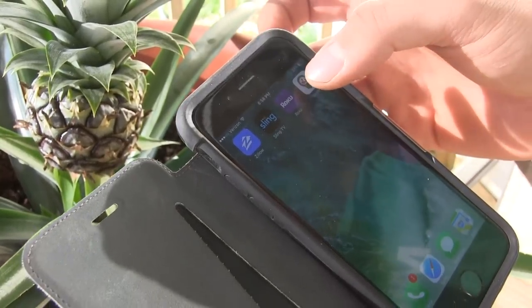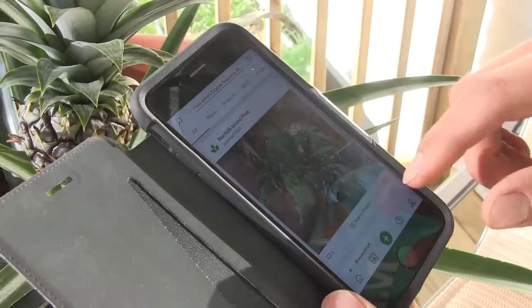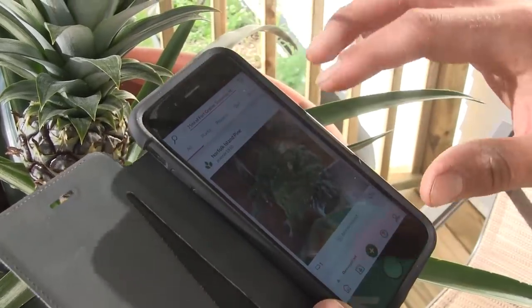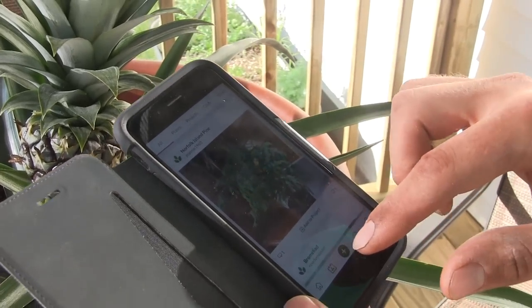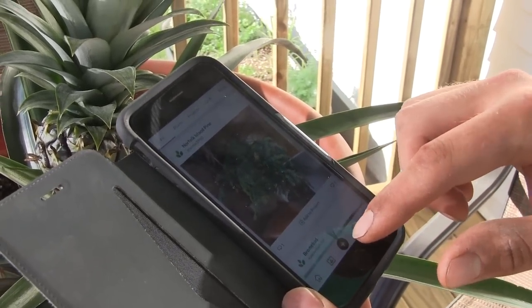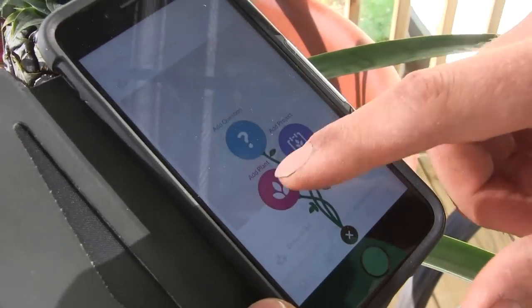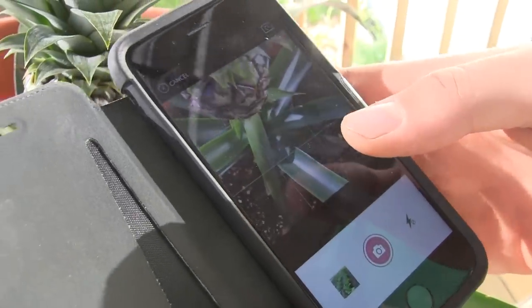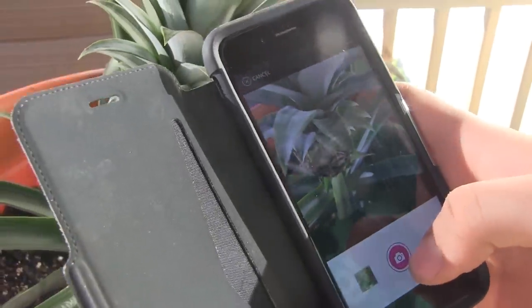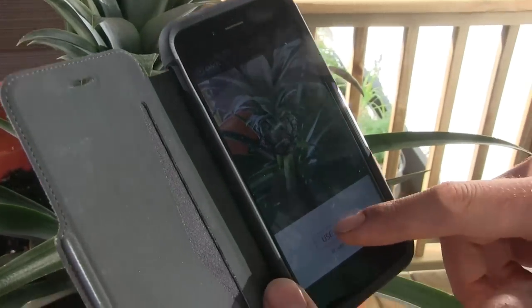Now let's look at the Grow It app. Here's the news feed of people you're following. To add a plant, hit the plus button and choose to add a question, a project, or a plant. We're going to add this pineapple to our profile — just snap a quick picture and click 'Use Photo.'